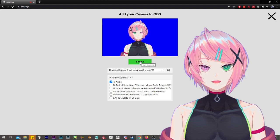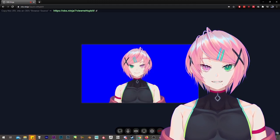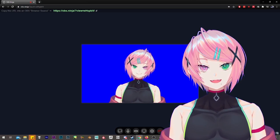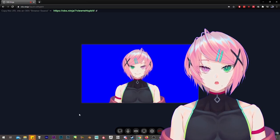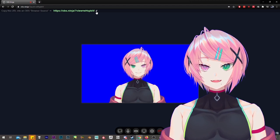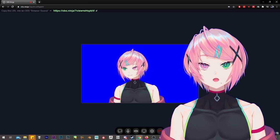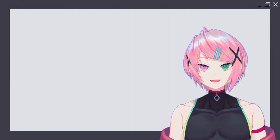Once that is done, you can click Start and it will redirect you to a page with your model in the middle, with some buttons on the bottom of the page, and a line that says "copy this URL into an OBS browser source" on the top of the page. You can click the paperclip button next to the link to copy that URL and send it to your friend who is going to stream.